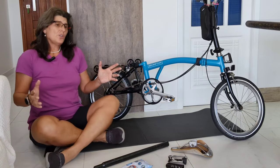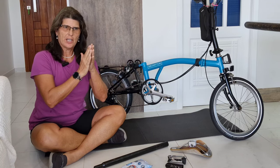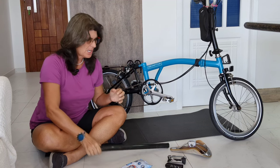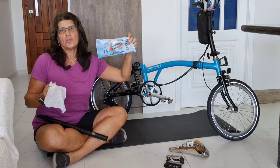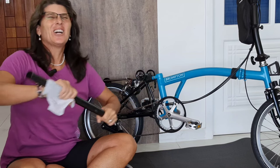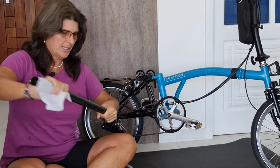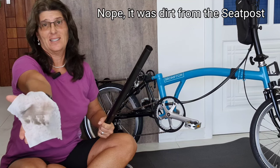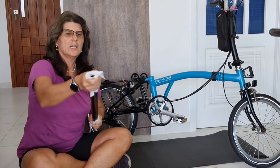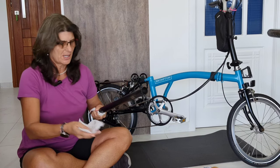Here we have it. You can use a degreaser or a disc brake cleaner — the goal is to take all the grease and dirt away. In my case, I'm going to use an alcohol wipe. If you have a degreaser or disc brake fluid, anything that removes grease and dirt works. Let's see how dirty it was. Wow, I didn't expect that — it came off black! But it was just dirt, because now it's a lot cleaner.